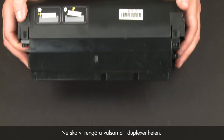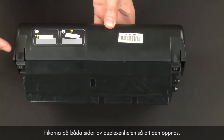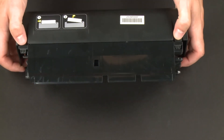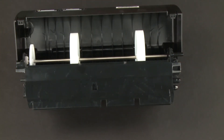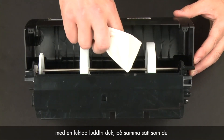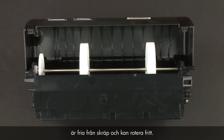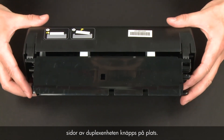Now let's clean the rollers in the duplexer. Access the paper feed rollers by pressing the two tabs on both sides of the duplexer to open it. Clean the paper feed rollers in the duplexer with a moistened lint-free cloth in the same way you cleaned the rollers inside the printer. Check the rollers to make sure they are clean, free of debris, and rotate freely.